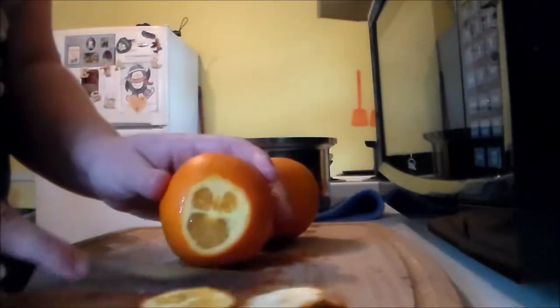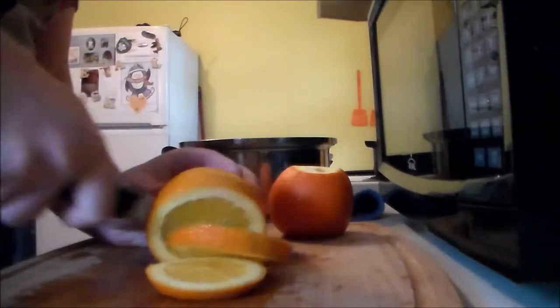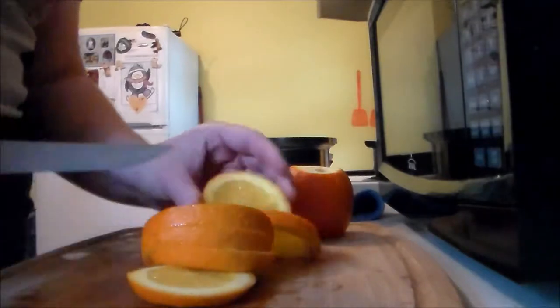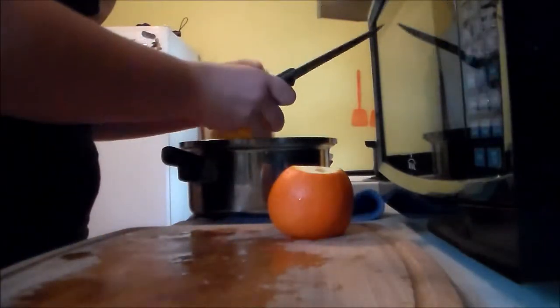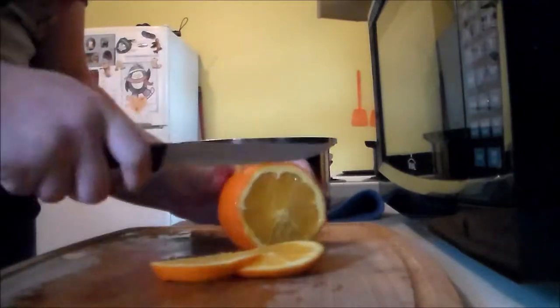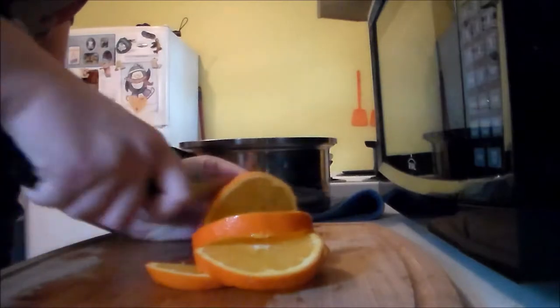I knew oranges went into apple cider, but I wasn't sure how much, so I just went with a 3 to 1 ratio — for every three apples, I added one orange. These were kind of small oranges, and I'm not sure of the variety, but they were also very sweet, just like the Honeycrisp apples. So I wish I would have added something more tart to the cider, but it still worked out fine.